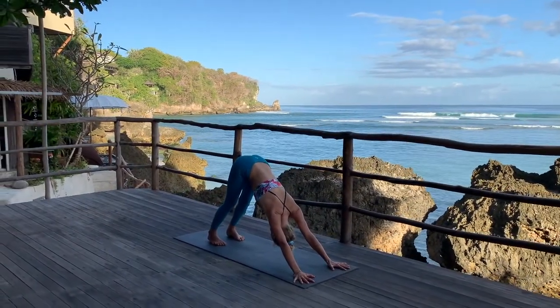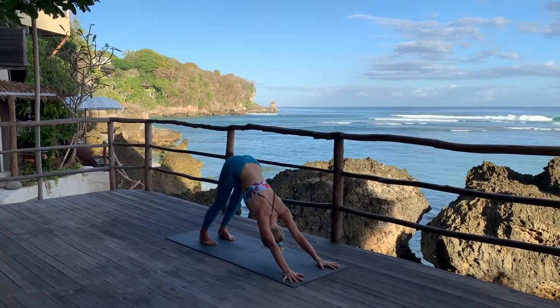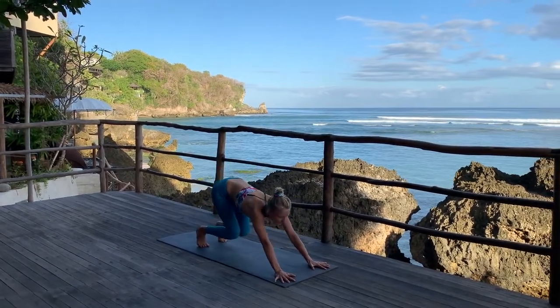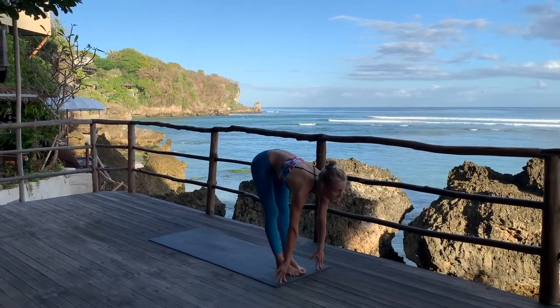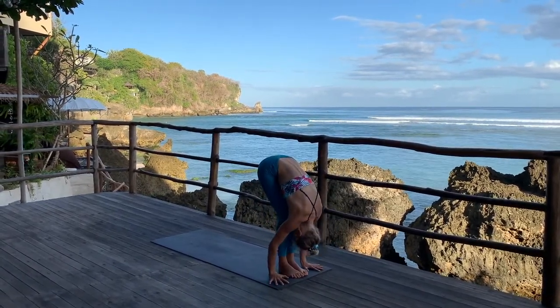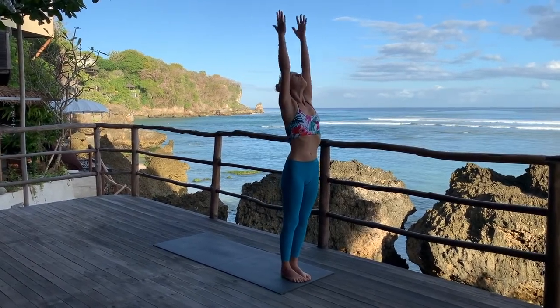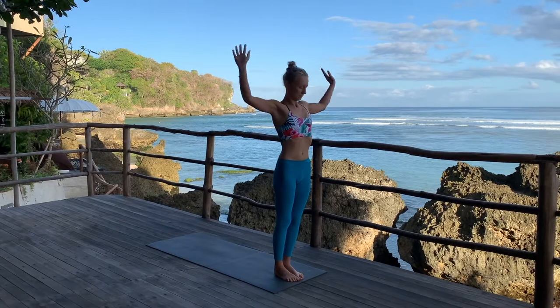Bend your knees, look forward. Roll over the toes. Sapta, in between your hands. Inhale, extend.